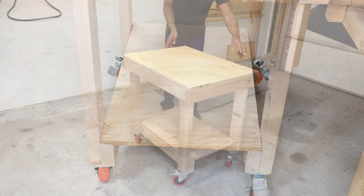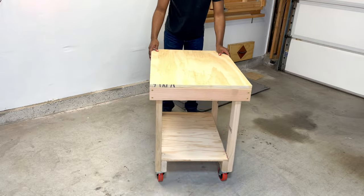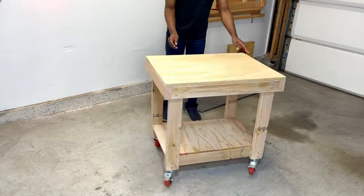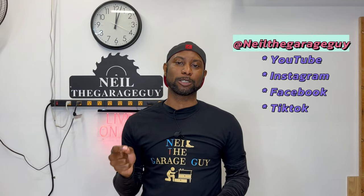Now we're going to do our test where I move this around to make sure it's stable — and so far it's passing with no issues. I'm pretty happy with the way it's performing. This build came out exactly how I expected it to. When you build your version, go ahead and upload a photo or video, tag me at Neil the Garage Guy on any of the major socials and I'll take a look. As always, I'll see you guys next time I decide to hit the upload button. Peace.